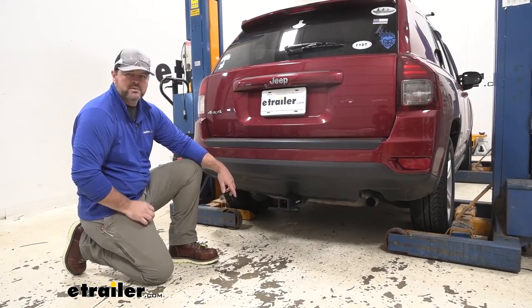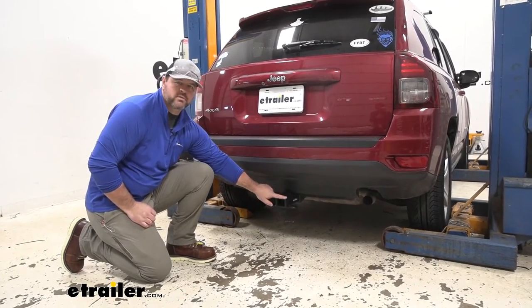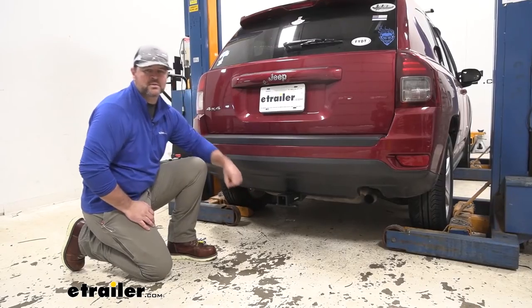This is what our hitch is going to look like when it's installed. The crosstube is completely in and beyond the bumper fascia. The only thing we really see is our receiver tube, so it helps maintain a nice clean look.